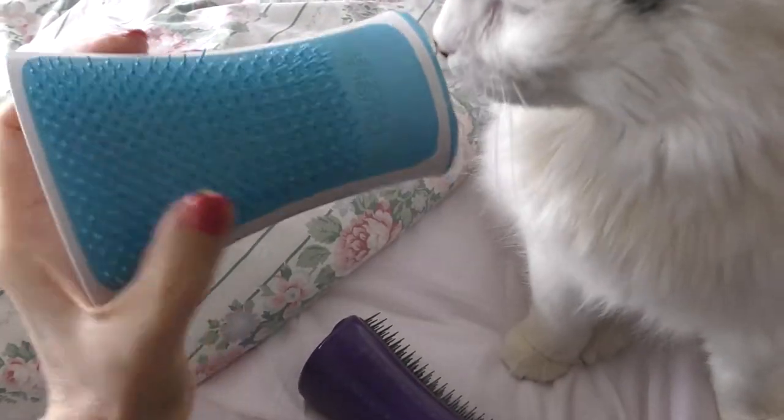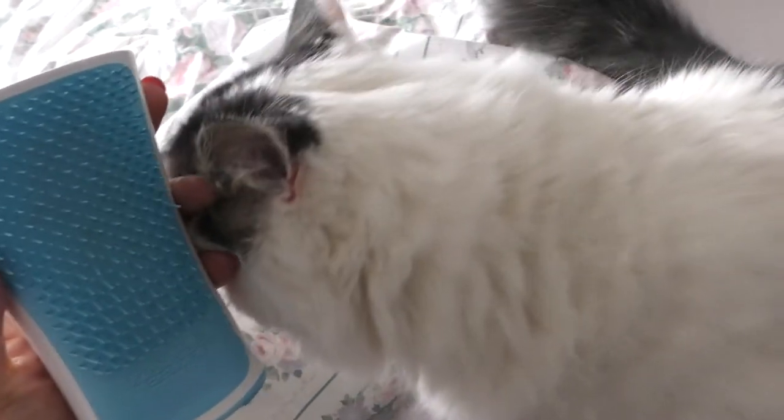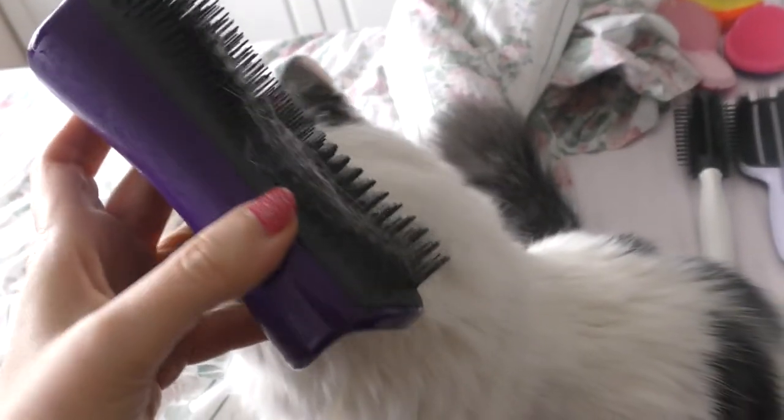It looks very much like the human one — the Aqua Splash, which is what I use on my own hair in the shower. You can see the shape is quite similar, the way it's hollow. He just wants to be groomed.